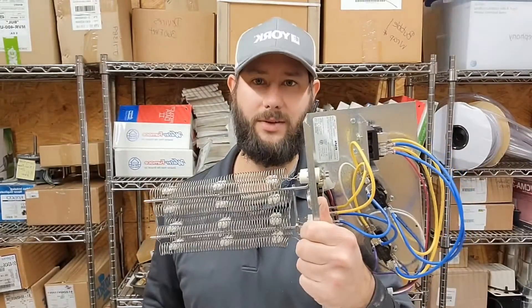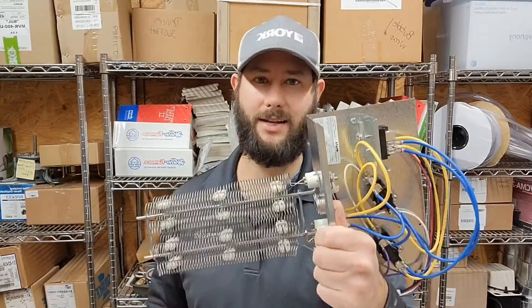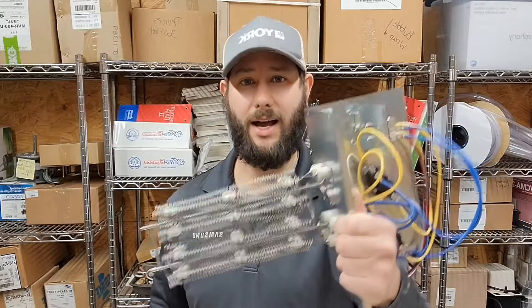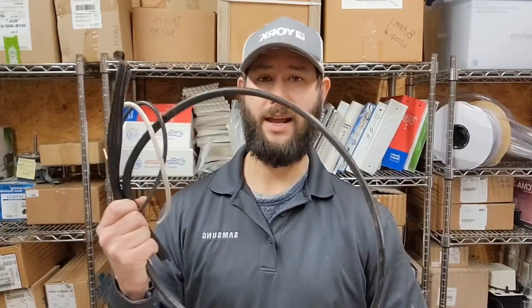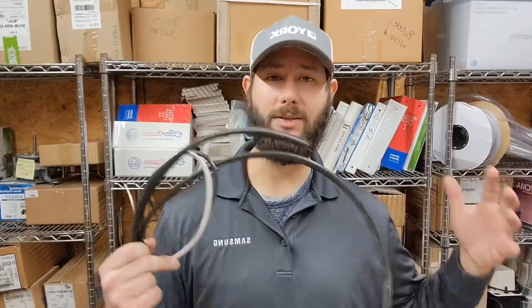How do you know what size heater kit you need? How do I size heat kits? What KW do I size with each ton unit? Wire sizing is super important. Today I'm also going to talk about common problems I have in the field with heat kits, wire sizing, how to figure out what size breaker you need, and how to size the wire to that breaker. Today's video is all about wire sizing and heat kits.